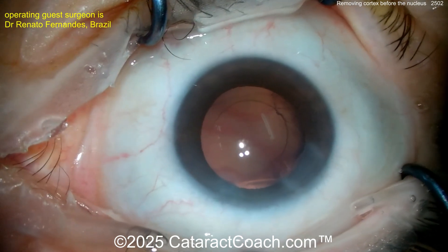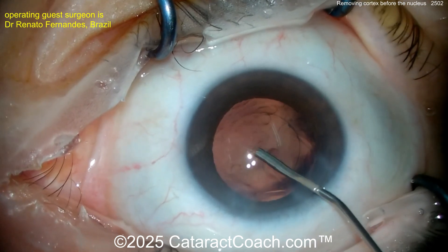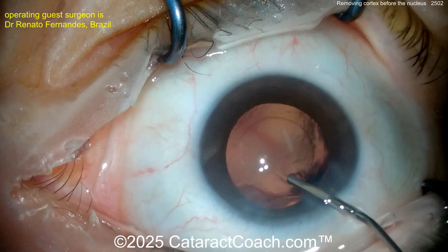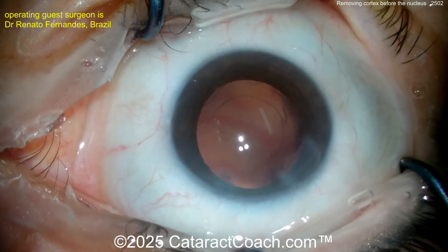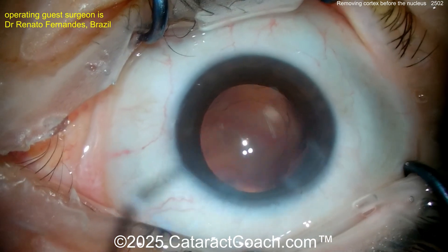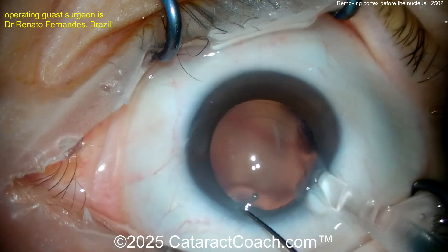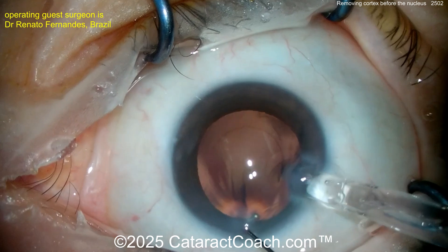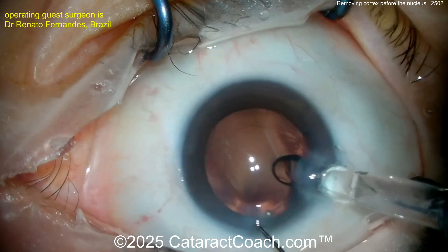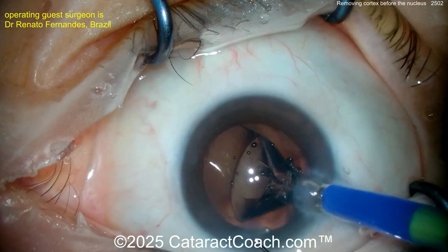I think you can get that remaining cortex out after you put the IOL in. Here comes some viscoelastic to fill up the capsular bag. Always looking to make surgery more efficient so you can help more patients — it's not about speed, it's about efficiency. If you've done fewer than 500 cases, don't worry about that; just focus on being safe. Here comes the lens going into the capsular bag.